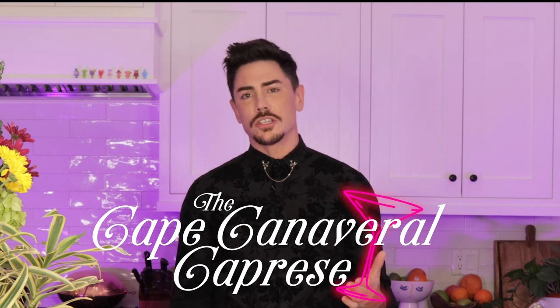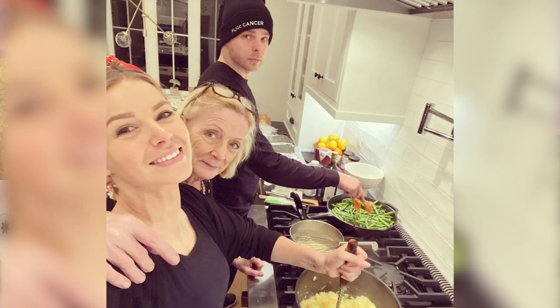We are going to be making one of my favorite drinks in the cocktail book. It's the Cape Canaveral Caprese, which was actually created by Ariana. Ariana is very much a foodie. She grew up with her mom, who was also very much a foodie, and she came up with this idea of combining a great appetizer — Caprese — with a cocktail. It's a great drink to also act as an appetizer, perfect if you're having people over.